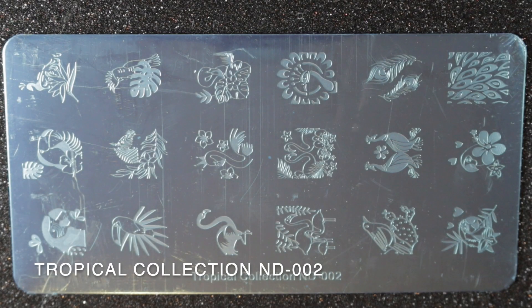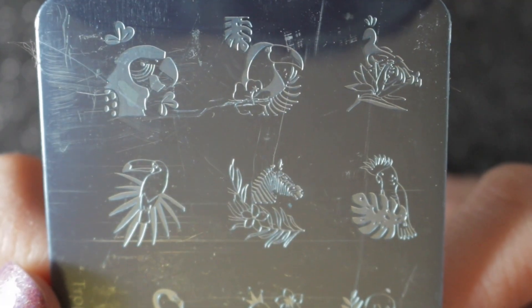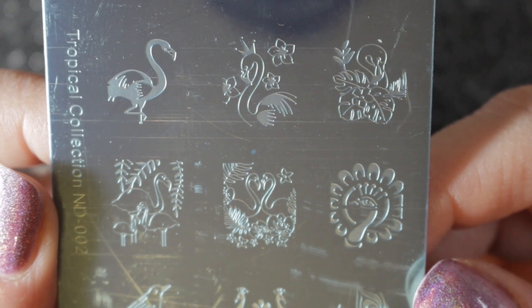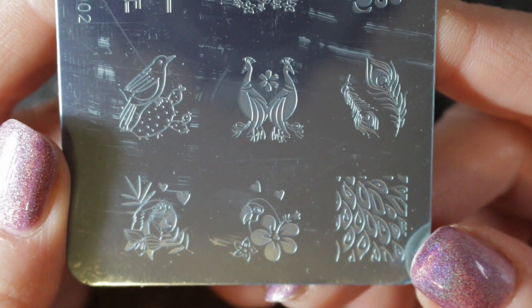The last of my small rectangular plates is Tropical Collection ND 002. I have used this one and I really like the images for doing tropical manis. I'm not quite sure what the zebra is doing on there, but I do like these images and I'm definitely going to be keeping this plate.